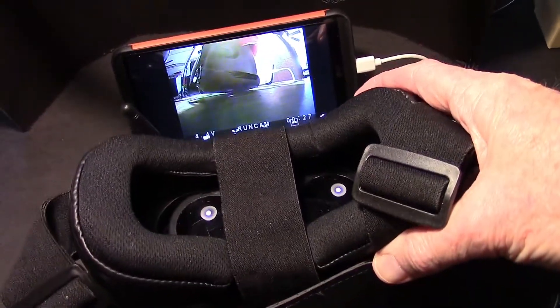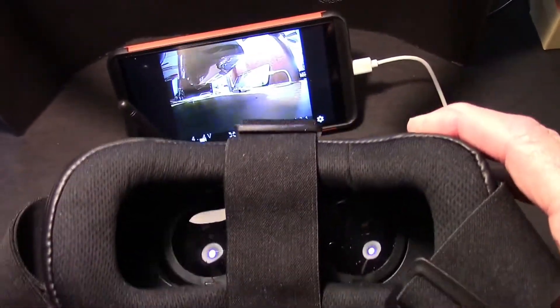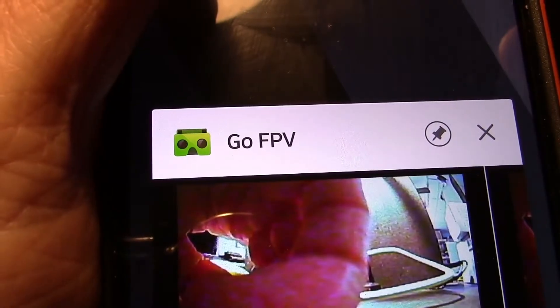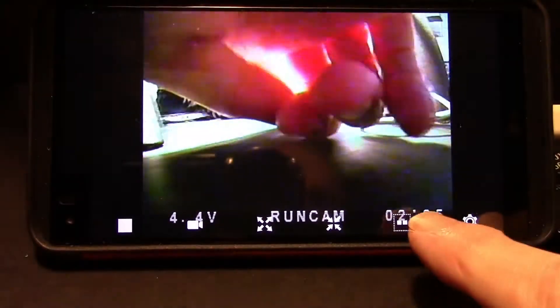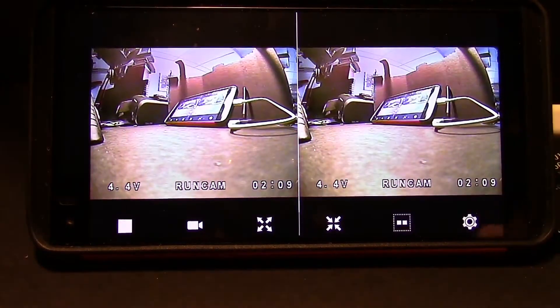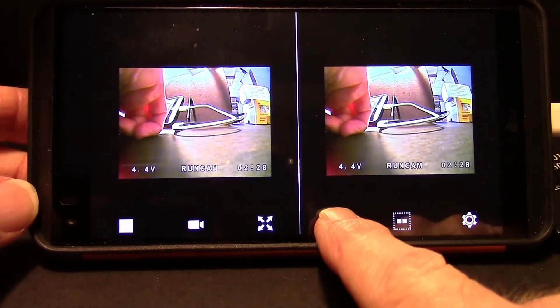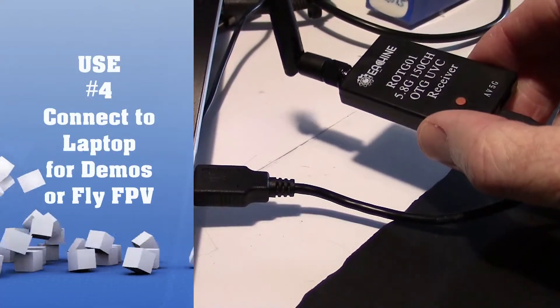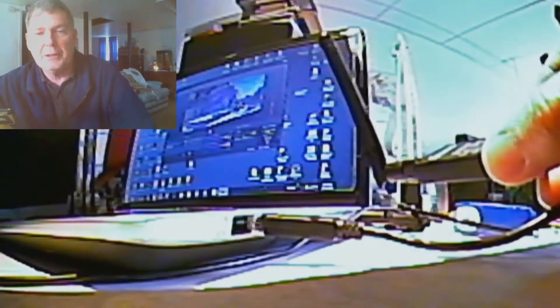A third way you could use it is to put your phone inside a set of VR goggles like this and actually use these for FPV. I'm using the goFPV app from the Google Play Store. For the VR goggles, what you do is press this icon right here and it gives you two screens that you can use with your VR goggles. You can make the images smaller by just using these keys right here.